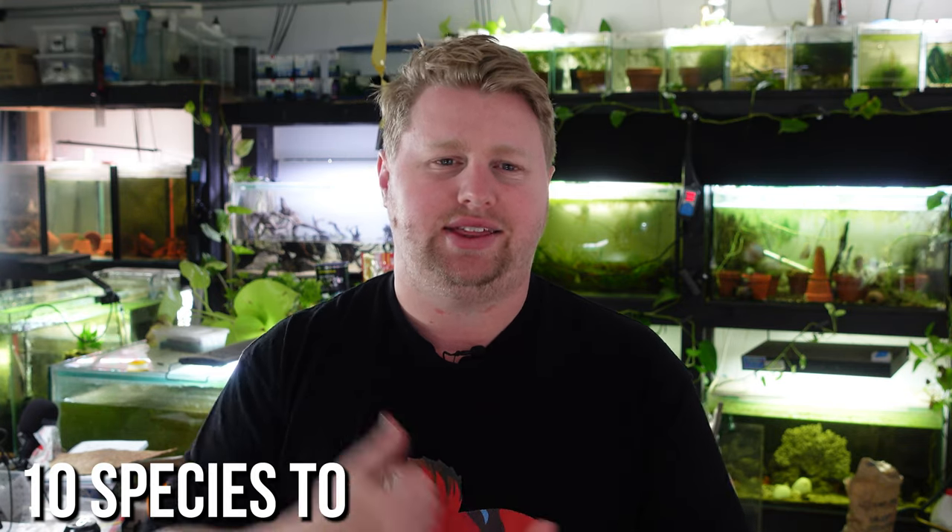Hey legends, Blake here with another video. I'm going to give you 10 species today to avoid in planted tanks. Let's jump straight into the video.